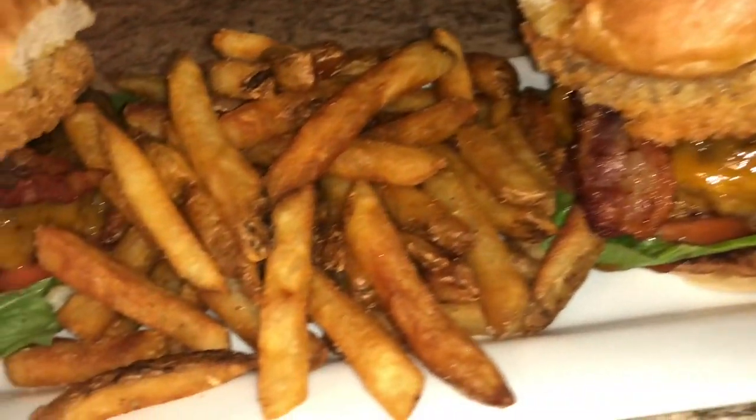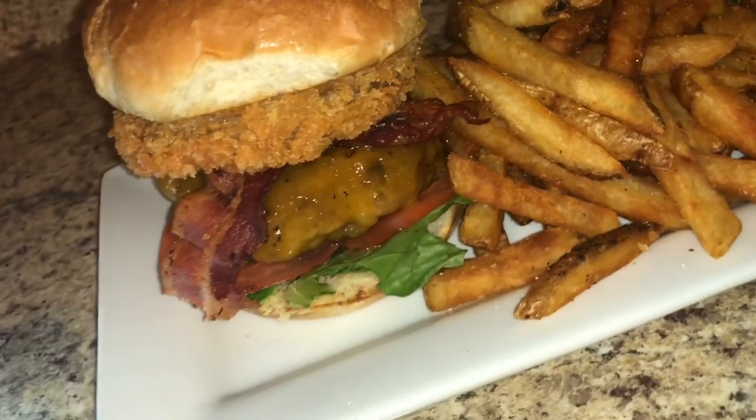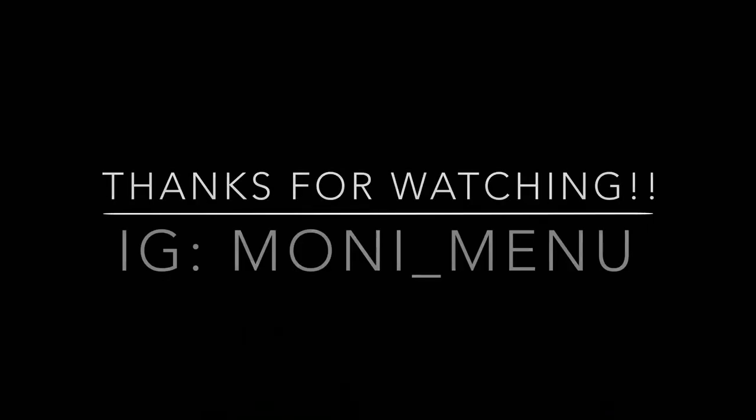Sorry the video got deleted — I don't know how it happened — but I cook all the time so I was going to remake these burgers anyway, so I might as well record it. Be sure to like, comment, and subscribe, make sure you wash your hands, and I will see you guys in my next video.